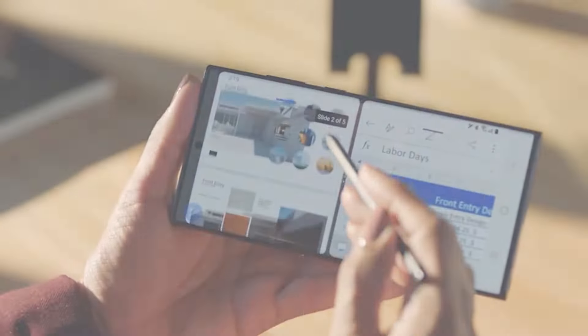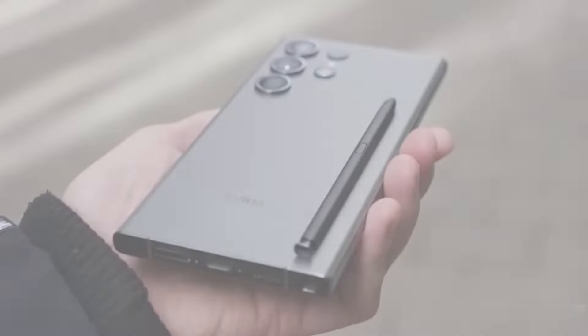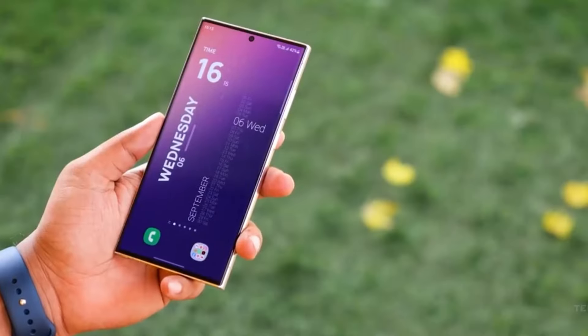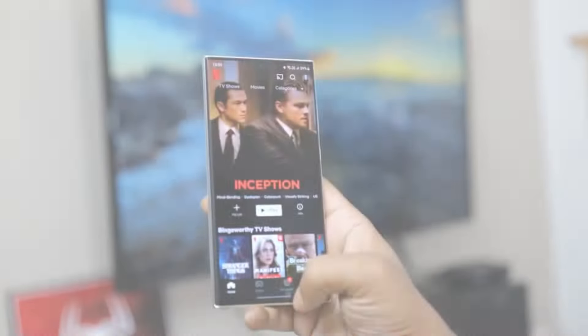What do you think about the design changes? Are they enough to make you excited for the S25 Ultra, or do you think Samsung needs to do more? Let me know your thoughts.